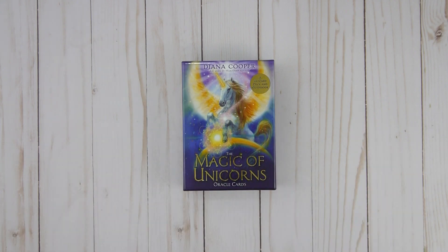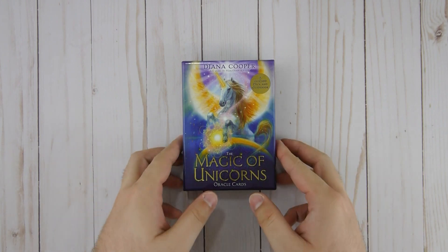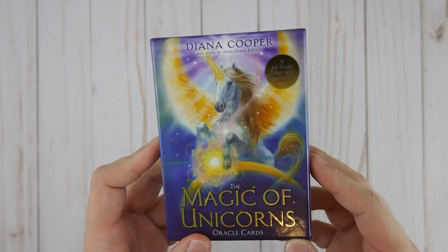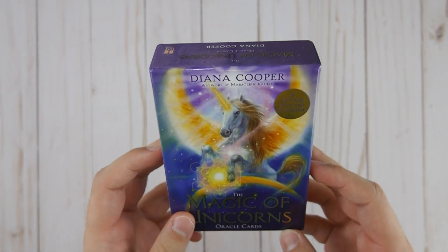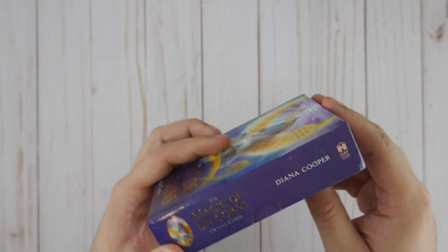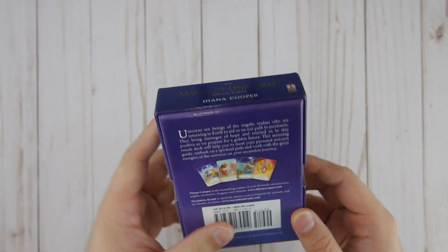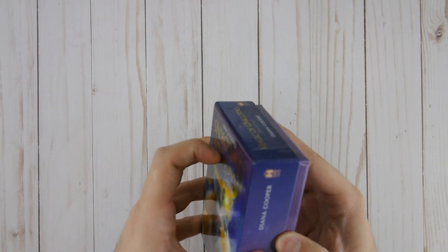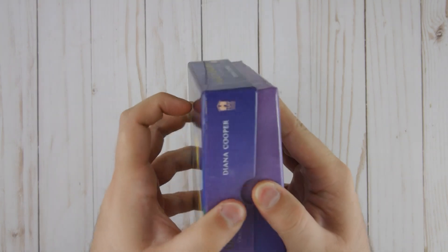So let's go ahead and get started with this walkthrough flip-through. This deck is truly, truly phenomenal in every way. This is from Diana Cooper, artwork from Marjolaine Croot and Hay House, and it is definitely truly beautiful — artwork that is truly splendid.